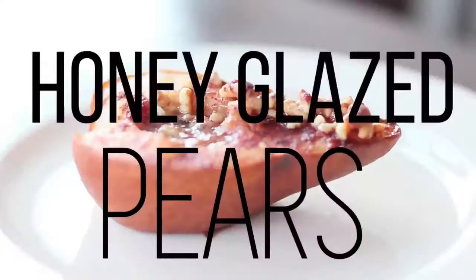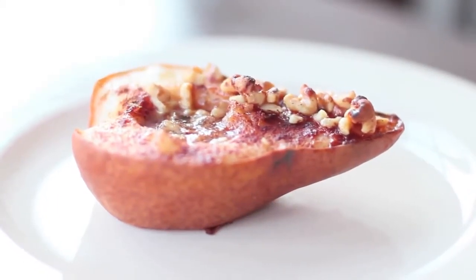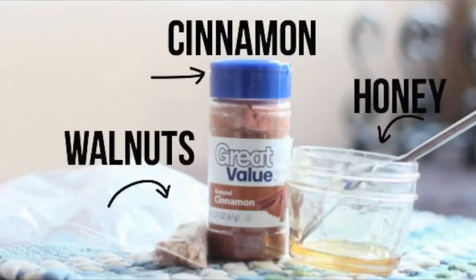The next recipe is for you fruit lovers. I didn't want to do only chocolate, so I'm incorporating a delicious fruit recipe. It is honey glazed pears with walnuts on top — yeah, just take that in for a second. I love pears no matter what, but when you add honey and it gets caramelized and then you add caramelized walnuts on there — let's jump right in. The ingredients you're going to need are cinnamon, honey, walnuts, and of course two pears.